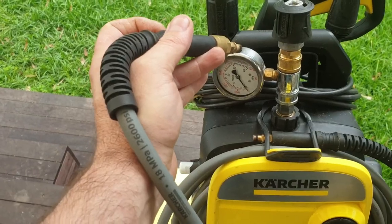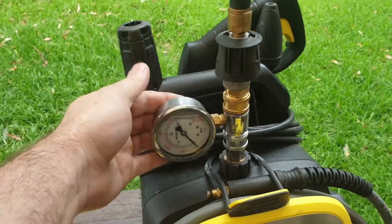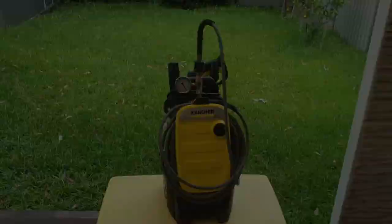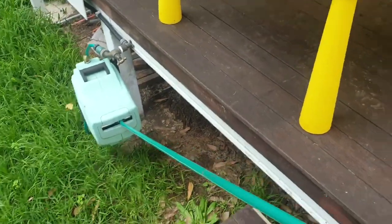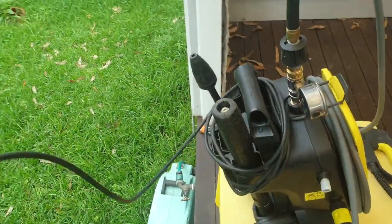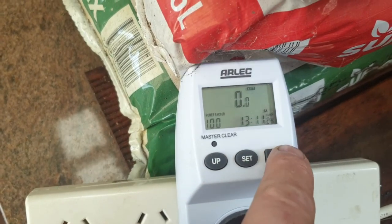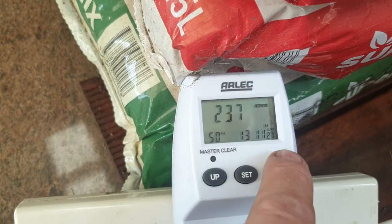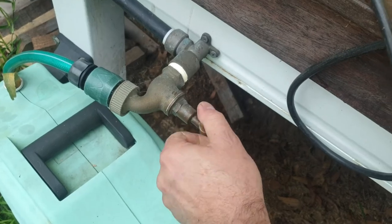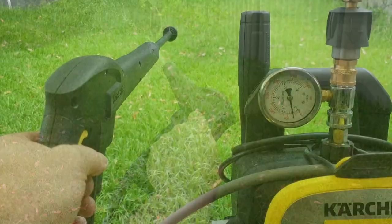Once everything is connected, it doesn't have to be overtightened — hand tight is good enough. The o-rings do all the sealing work, not the threads themselves. We connect the water hose — which I previously tested at 20 litres per minute. The unit is plugged into a wattage and amps tester; my nominal voltage read 237V. We turn on the tap and run the line to bleed all the air out of the system — I had to run it for just over two minutes.